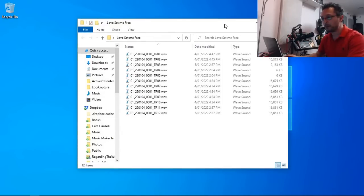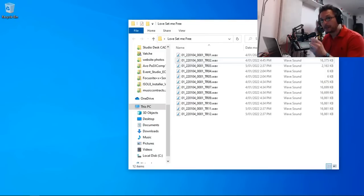Those are the files on my laptop now. Let's load them into Cakewalk by BandLab and see what we can do.